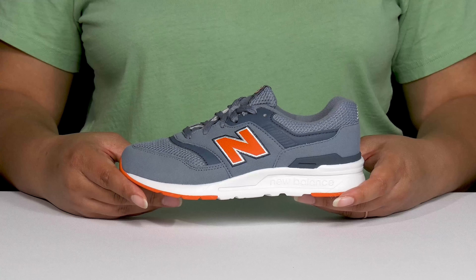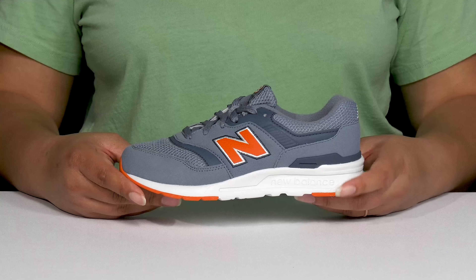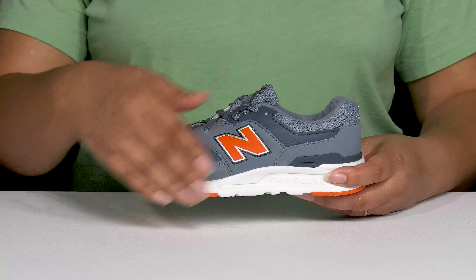Let your child be sporty when they wear these cool shoes by New Balance. They feature a leather and synthetic upper with a round toe silhouette, and they have a functional lace-up closure to give your child a secure and custom fit. They have mesh panels allowing for breathability to keep their feet nice and cool, and they have a classic sporty style that they'll want to rock all season.